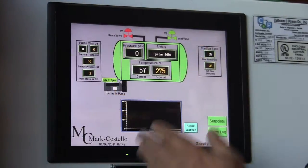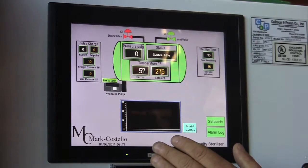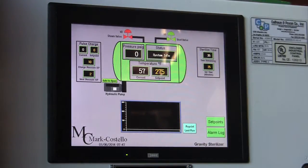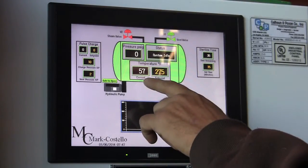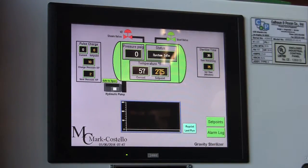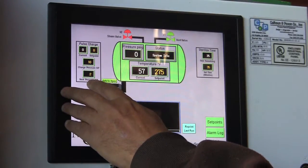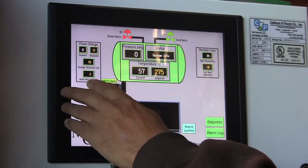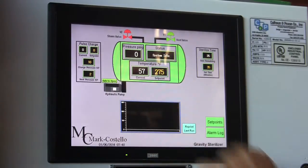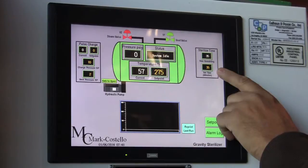On our main screen, we show our pressure. This is your system status — right now the system is idle, nothing is happening. If we were to turn the key and start it, this would say 'charging.' This is your current temperature inside the vessel, and then your set point — this is where you've got it set to the temperature it's going to start cooking at. If you have chosen the pulse option, this will tell you where you're at, what the pulses should be, current set point, which pulse you're on, how high it's going to go, how low it's going to go, and your sterilizer time — this tells you how many minutes you have set.